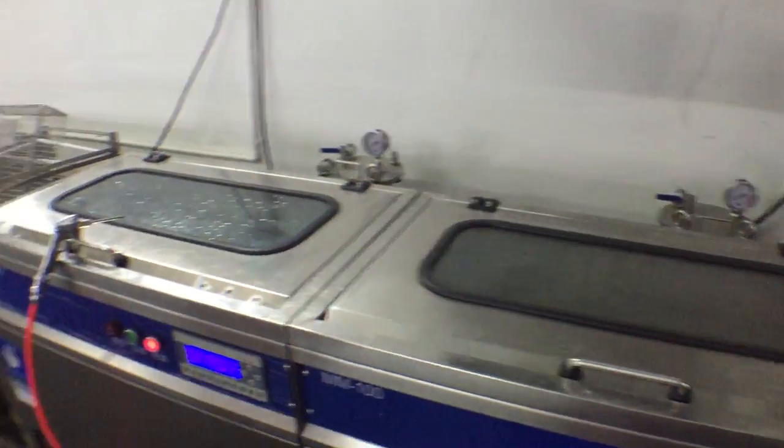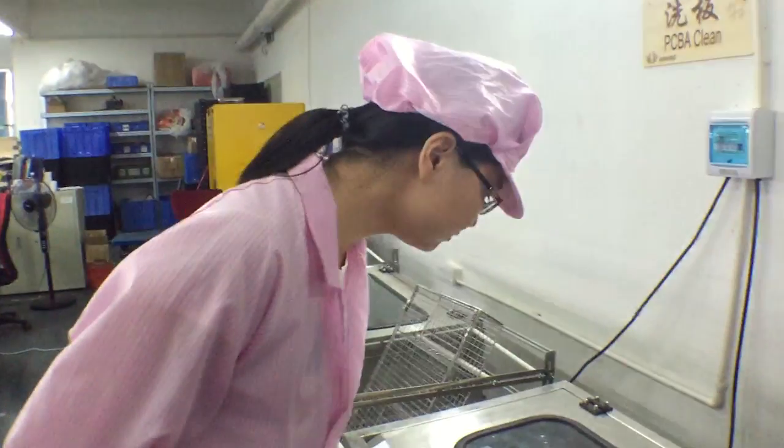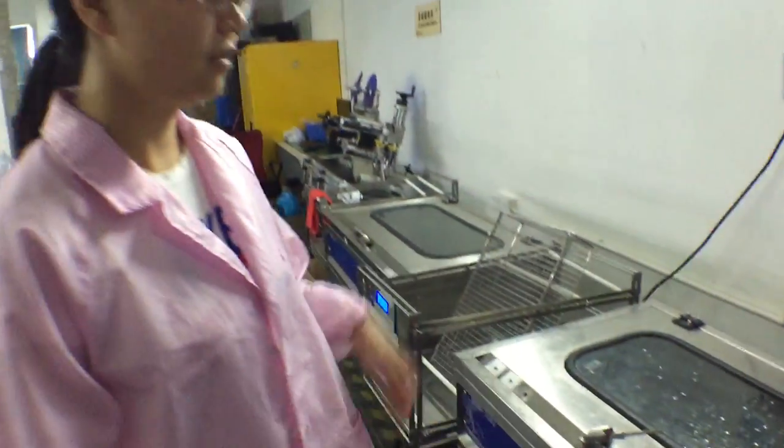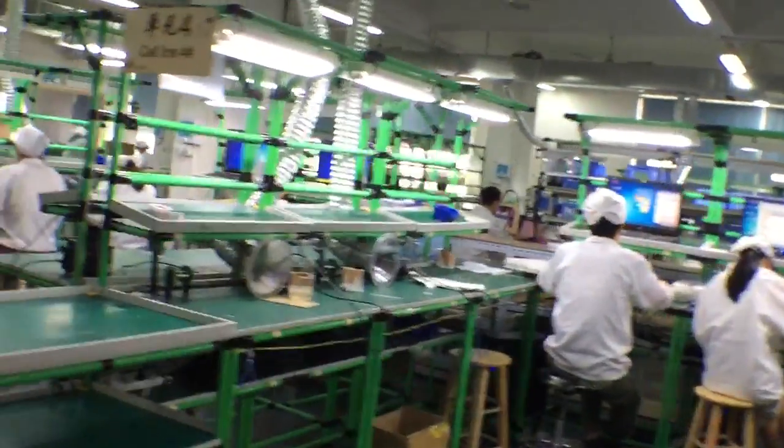After soldering, we come to these cleaning machines right here. We put boards down in there and it generally cleans them off before moving into the next steps of the process. Quality check comes next, after cleaning.